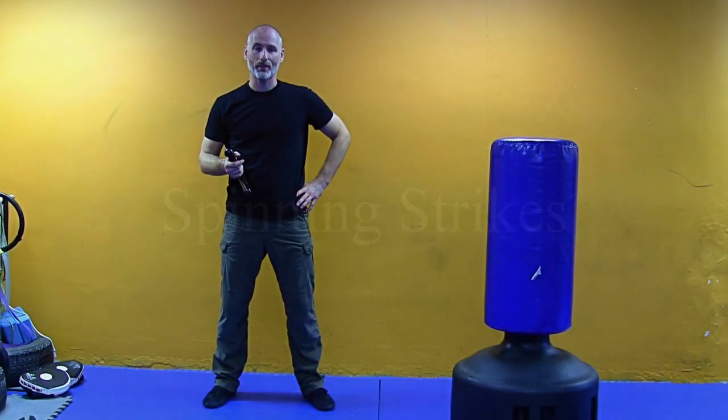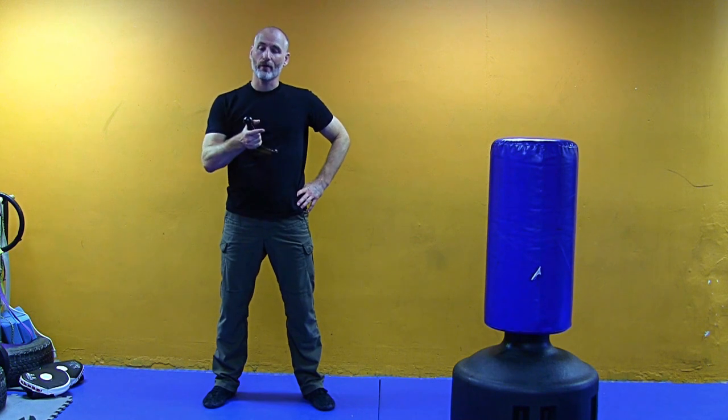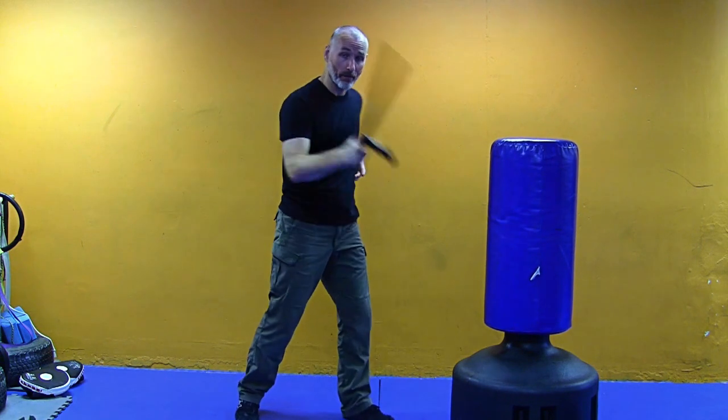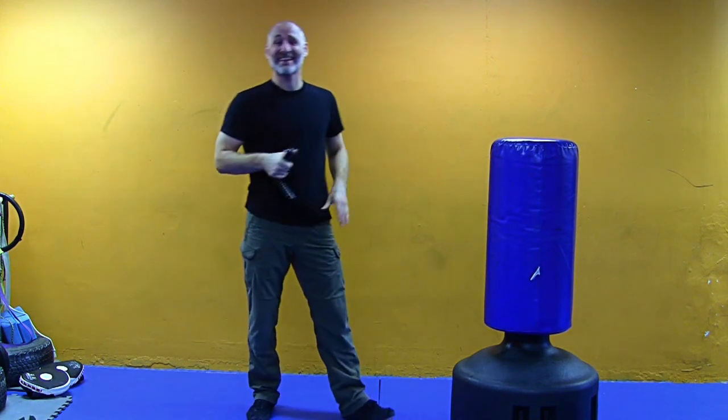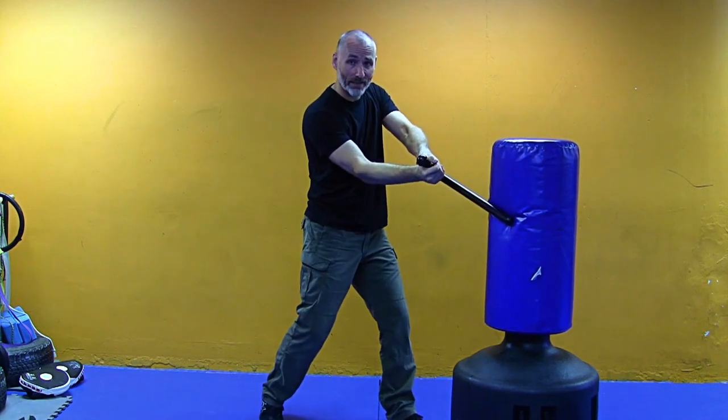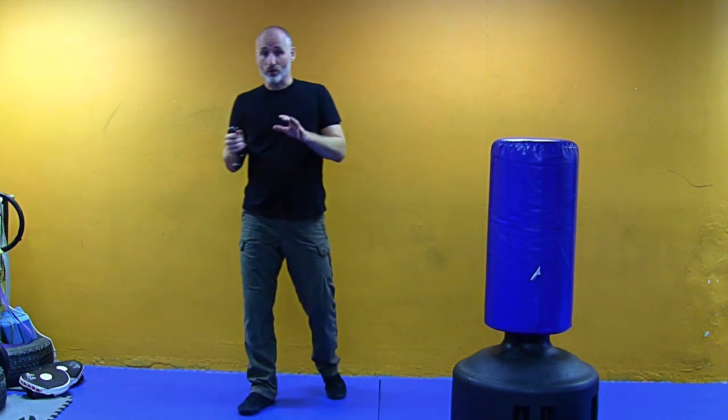It is time to spin with the PR24. There is really no direct effective way to deliver a single hit that goes and comes back unless we are performing a power spin, which is supported by that second hand. If I try to spin just with the one hand, the delivery is very, very weak.